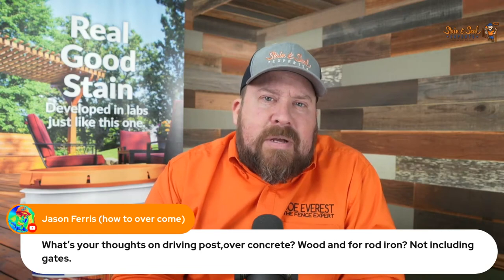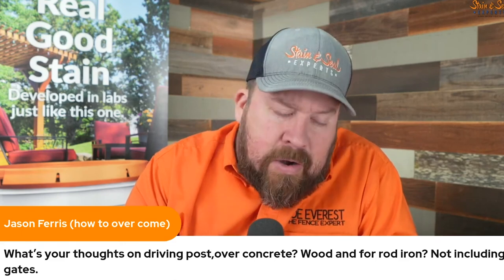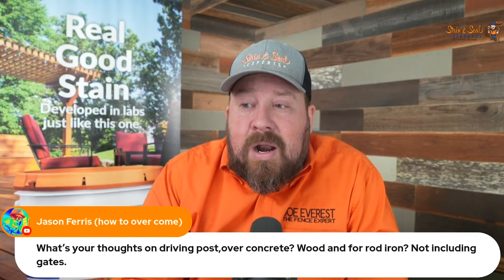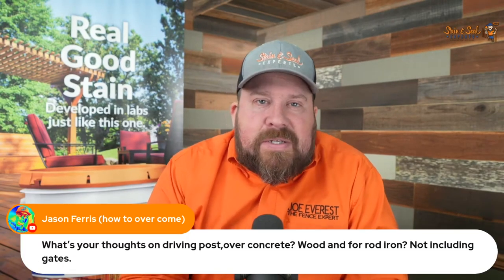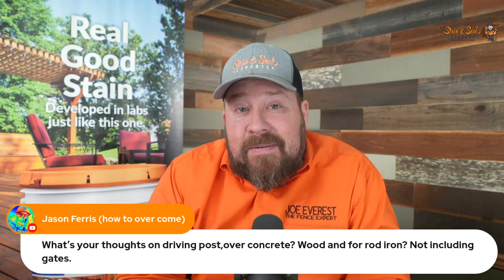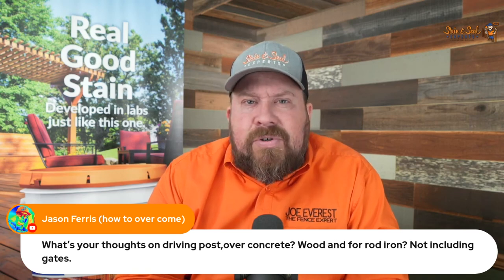So wrought iron — we're probably talking about ornamental steel. Wrought iron is a term used for a style of fence, but it usually refers to ornamental steel in our area. The steel posts typically don't have walls heavy enough to be driven without splitting out. I've seen guys drive a steel post and then sleeve the ornamental post over it — that's certainly an option. Even if we could drive, I think we would still drive chain link and wood, but we'd probably still set ornamental aluminum and steel, because you have to build it as you go.